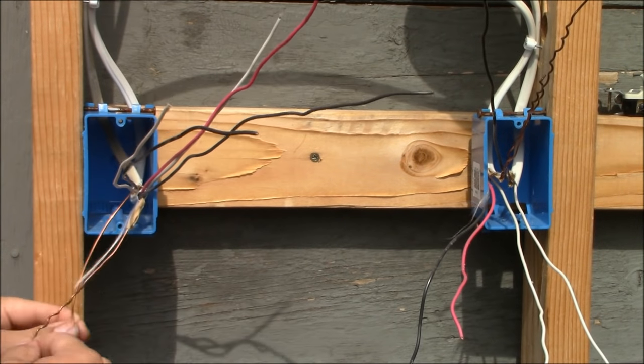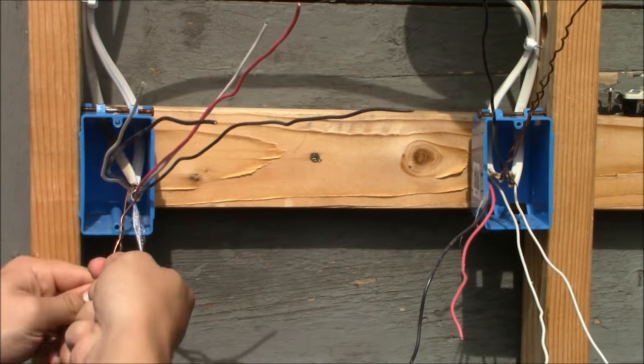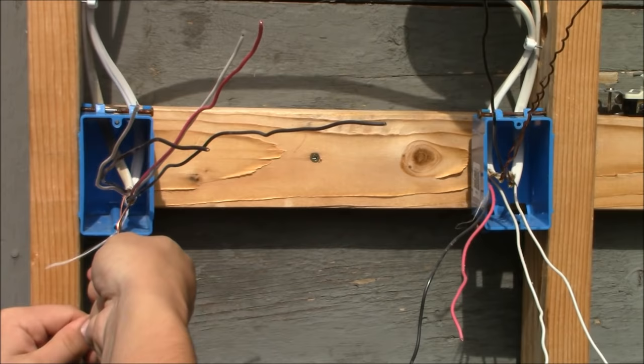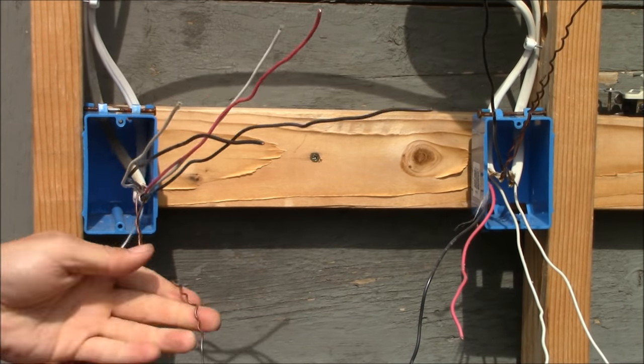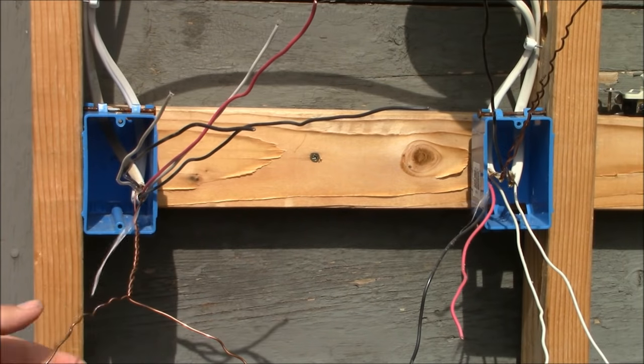The first thing I'm going to do is connect together the ground wires. We have the ground wire from the power cable and the ground wire from the cable that goes to the next switch box. Now we're going to take these ground wires and splice them together with a twist-on green wire nut.